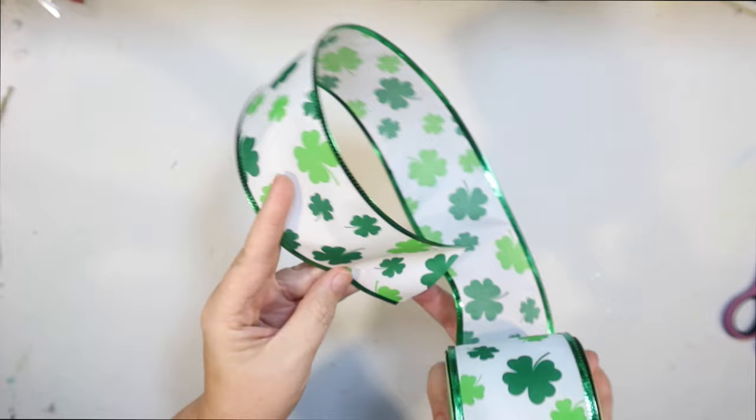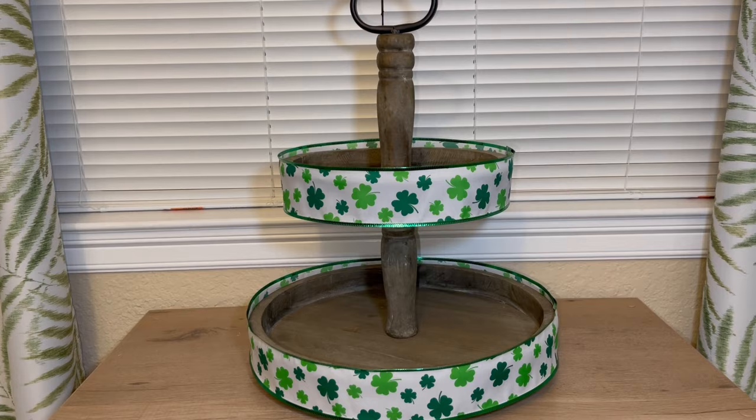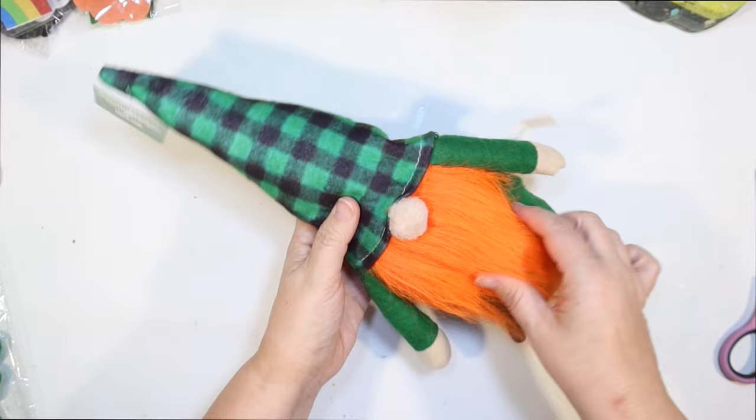The first thing we're going to use is some wired ribbon from the Dollar Tree with little shamrocks all over it. I just glued it to itself by cutting off the right size and wrapping it around both tiers of my tier tray. We're going all out with this one and we're going to start with our first gnome.